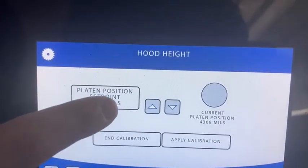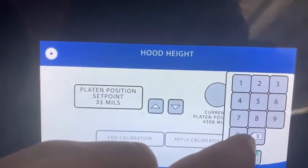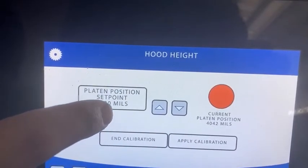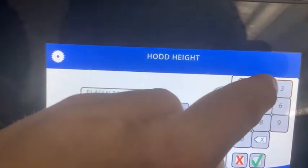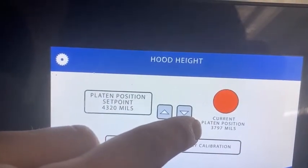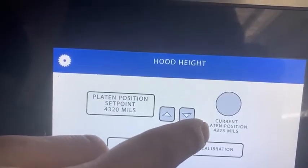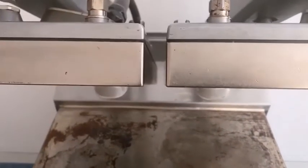So 4320 may be perfect, but we're going to make an exaggerated move — bring it down to 4500 and then go back up to 4320. The current position should now be a lot closer. It's now 4323, and coming back up you can see that's nice and accurate.